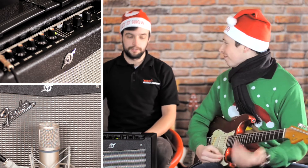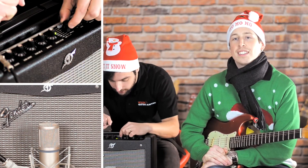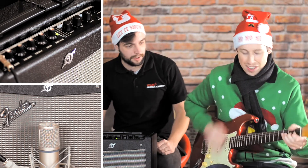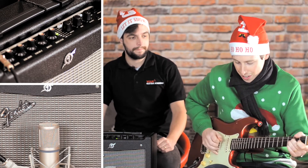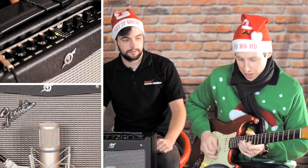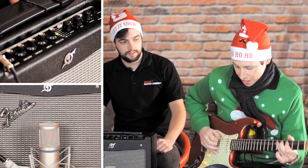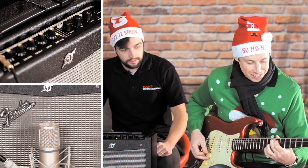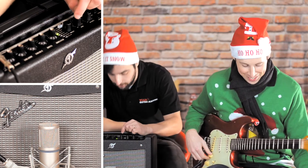Those tones are what Fender's famous for — lovely sparkle and cleans. Next on the list is more of an old Marshall-y kind of tone: British 60s, that sort of Voxy, Marshall-y vibe. We've definitely got more of a Marshall tone here. Lovely stuff.